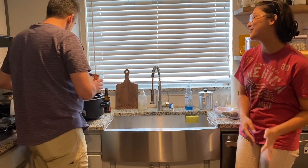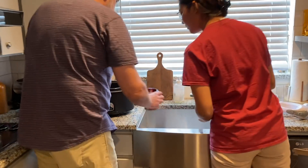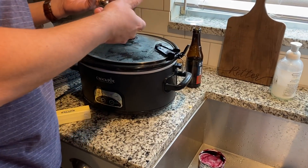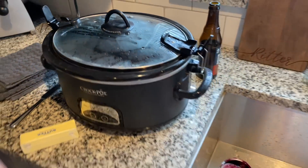All I did was pour in the two cans and smooth it out. I'm gonna put the top back on because a crock pot takes a long time to heat up — I want to hold the heat in.